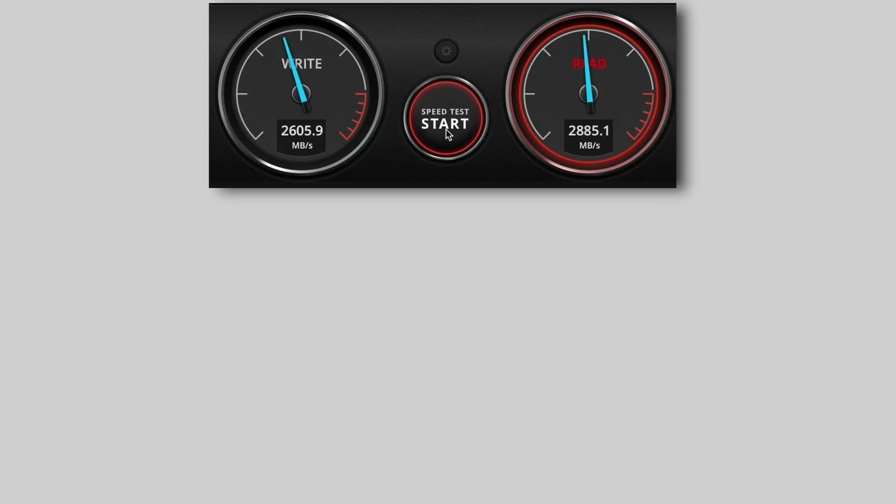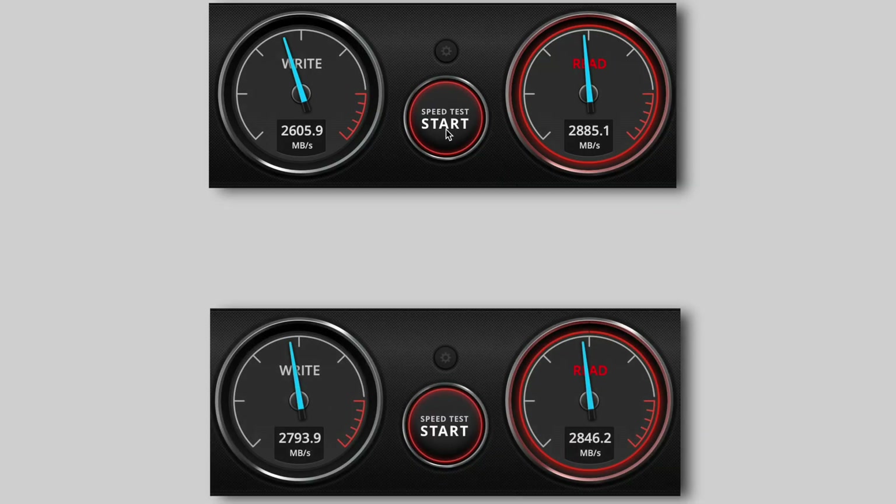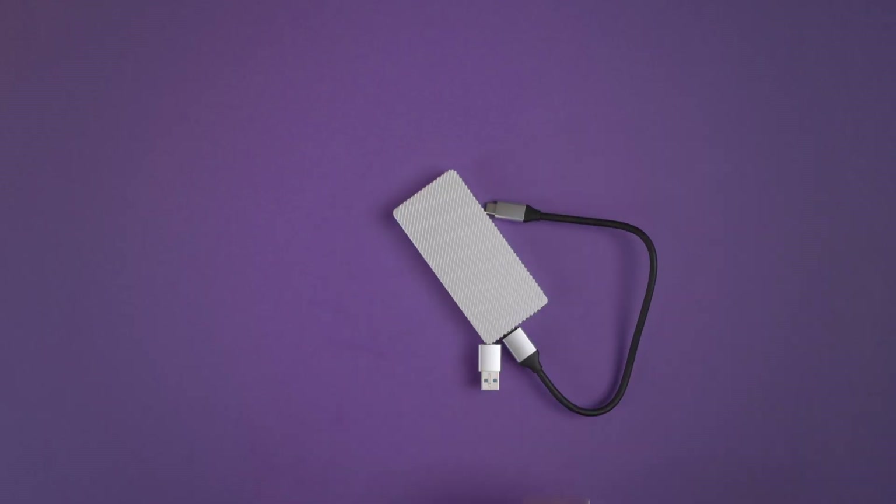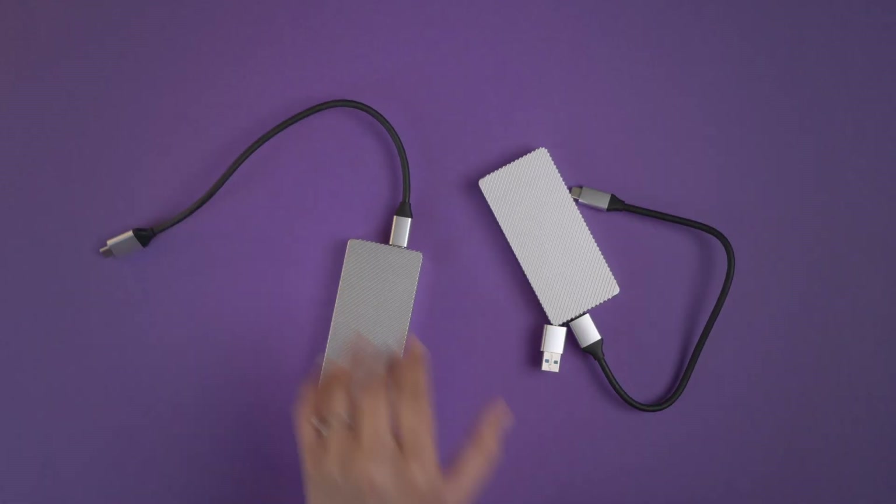Now for the final option — this is for people who need even faster speeds and are ready to spend slightly more. This is exactly the same as the DIY NVMe SSD setup, but instead of one SSD with enclosure, you will need two of them: two enclosures, two SSDs. Install them the same way as before and plug both into your Mac's Thunderbolt ports.